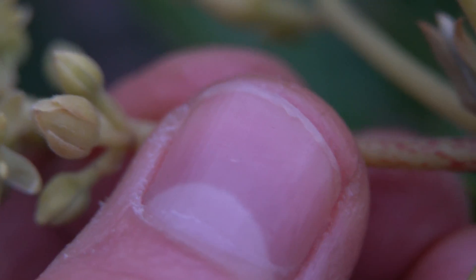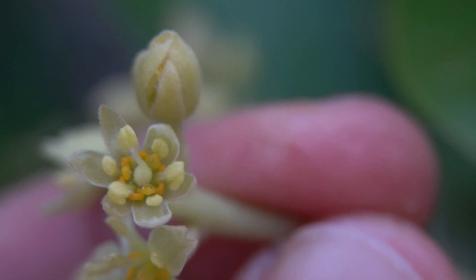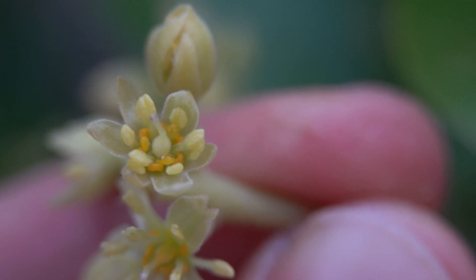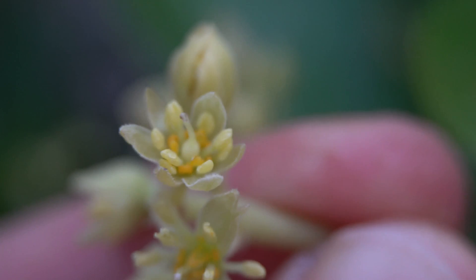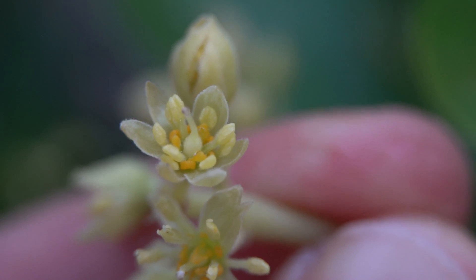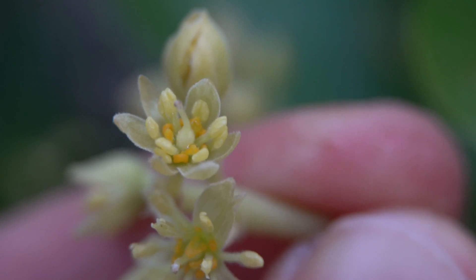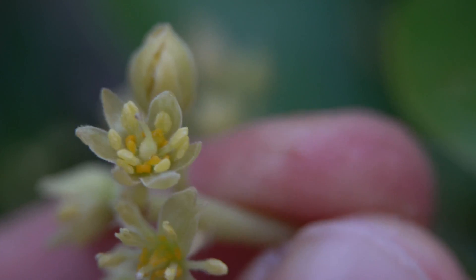Right next to it, I notice there's also a female flower. This is very hard to see, but the female flower almost looks like it has a vase shape to it. If you can see that right there — and I apologize if it's not totally clear — it almost looks like a vase sticking up from the center of the flower. That is the female flower that accepts the pollen.